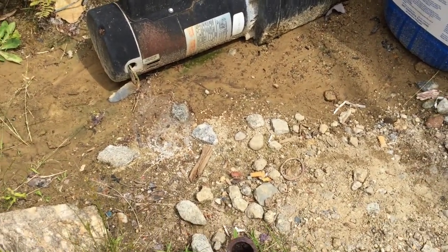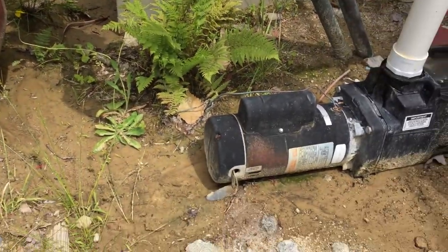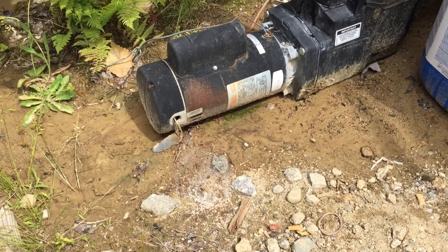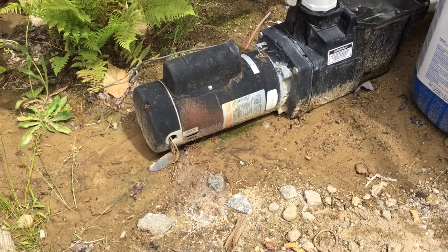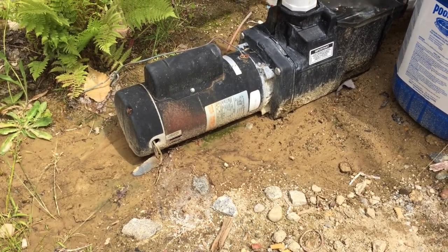The wires could also be stepped on when people are working in and around this area, and that's really going to create a shock hazard — especially for people in the pool. Very dangerous. This certainly needs to be repaired. This is Russ Leblanc, NEC consultant for ECN Magazine.